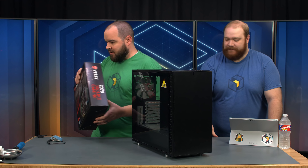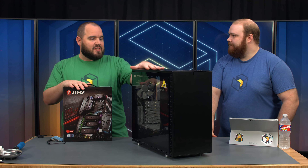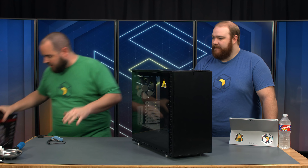We're going to do things a little bit differently today. We've got a lot of case deconstruction to do. Since we're putting a 360mm rad in the top and a 120mm rad down at the bottom for the GPU, we're going to go ahead and take this thing fully apart.